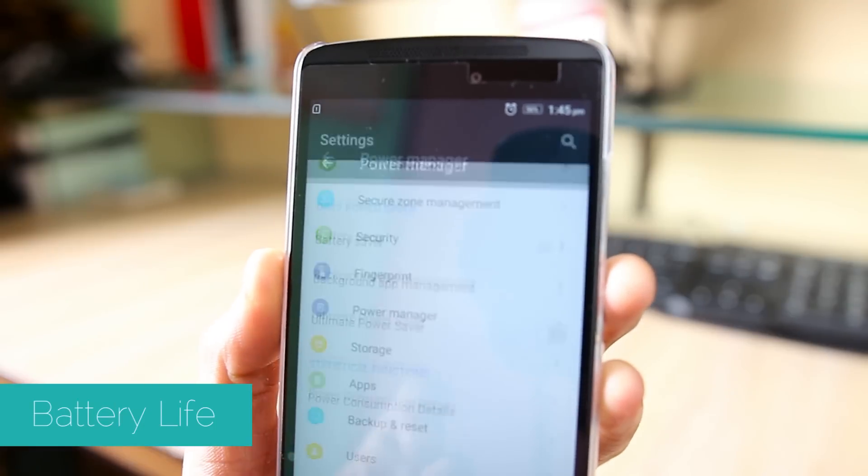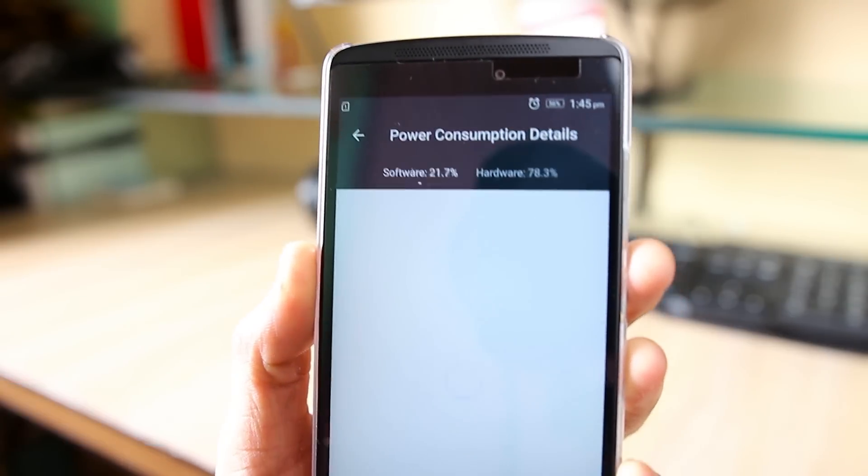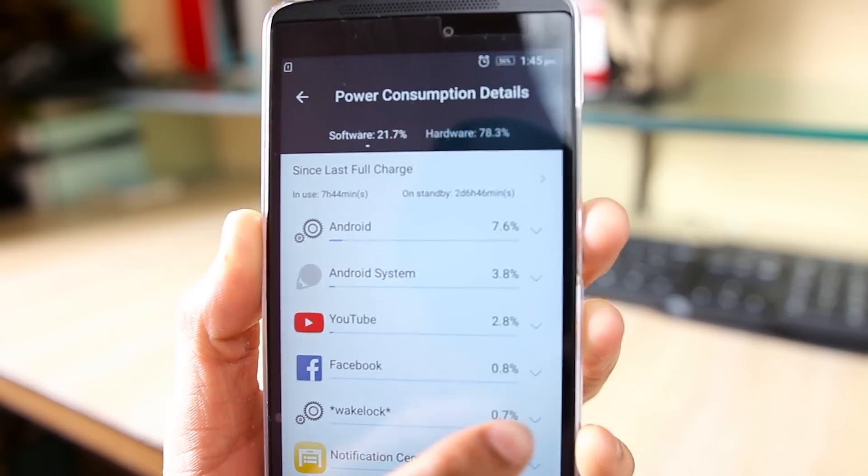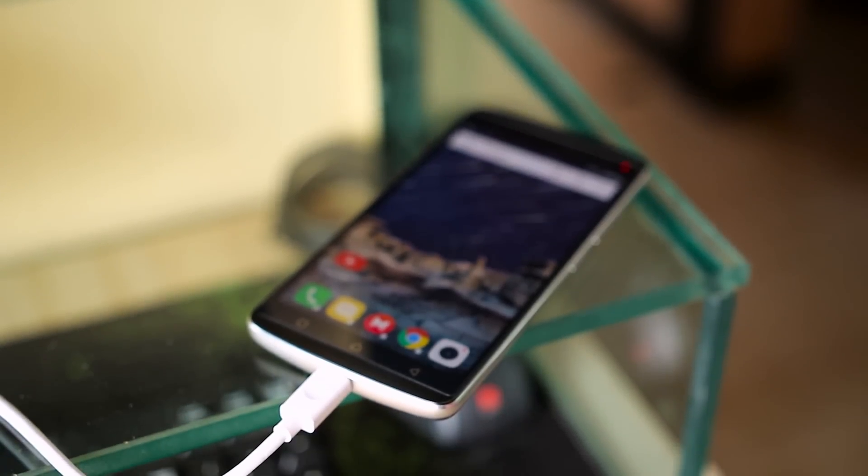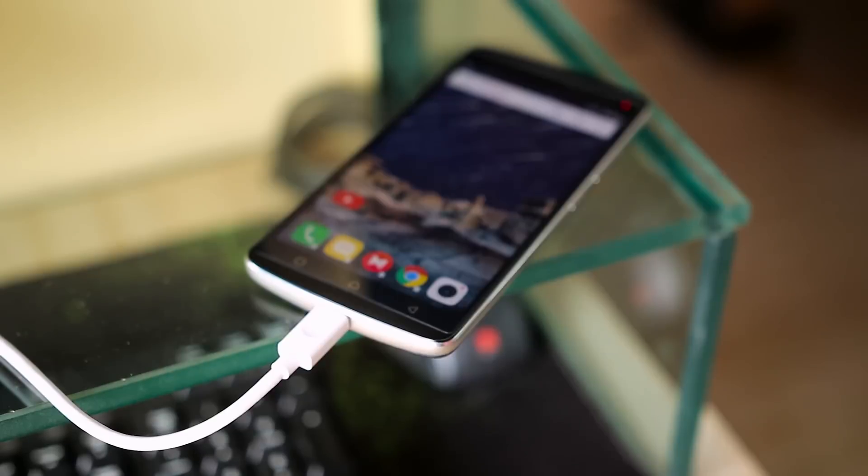Battery life was actually pretty good. I easily got a full day of use with a screen-on time of 4 to 4.5 hours. The phone also supports charging speeds up to Quick Charge 1.0, and in our testing it charged from 0 to 50% in around one hour.